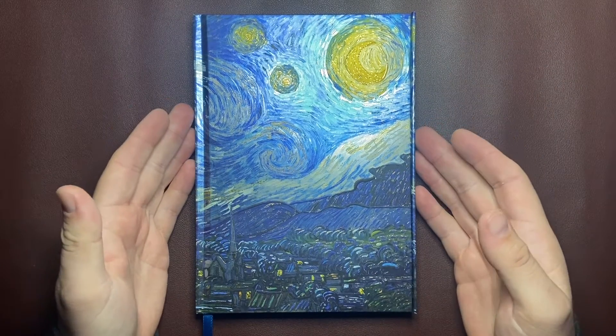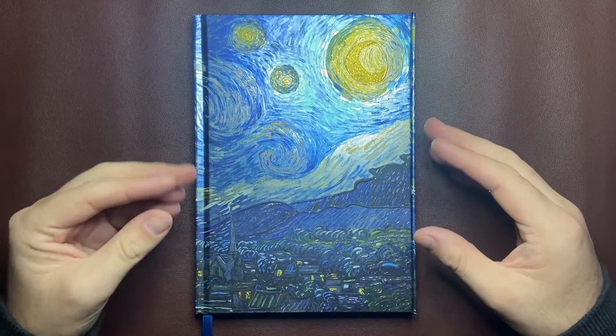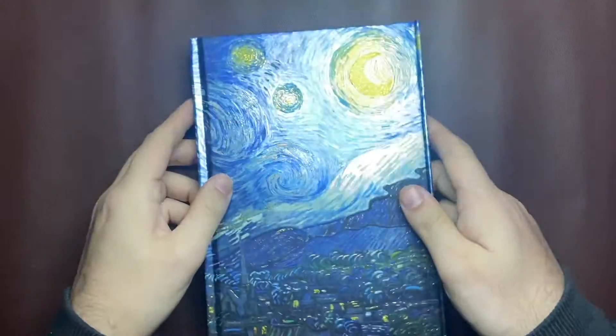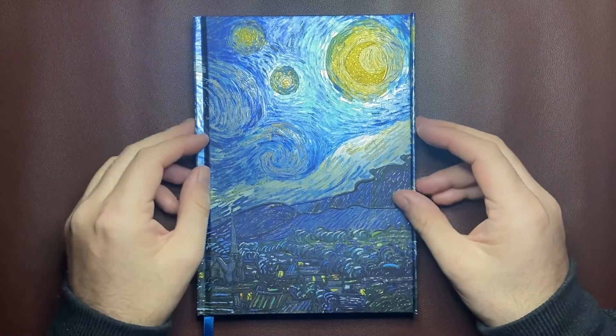This is an A5 size notebook — it's a good size. I like A5; it's a good universal size. What's good about this is it is hardcover and quite a sturdy hardcover, so you wouldn't need to put this in a notebook cover. But if you decided to, being a standard size does help.